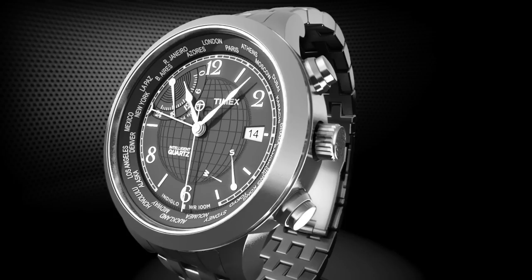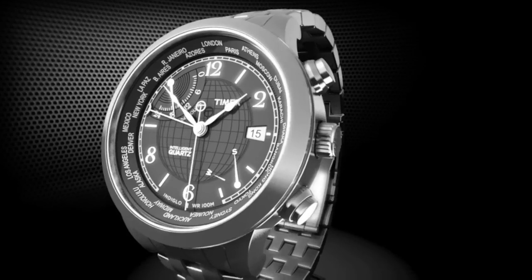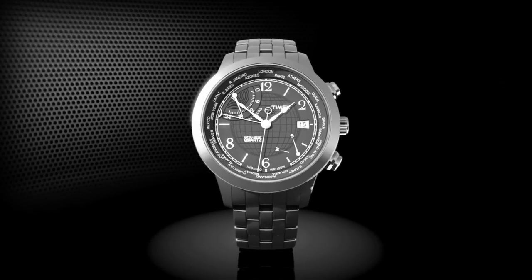Then pull the crown out to the last position. Turn the crown clockwise to advance the time past 12 o'clock. If the day changes, you're in the a.m. hours until you pass 12 o'clock again. When the correct time is displayed, simply return the crown to the original position.